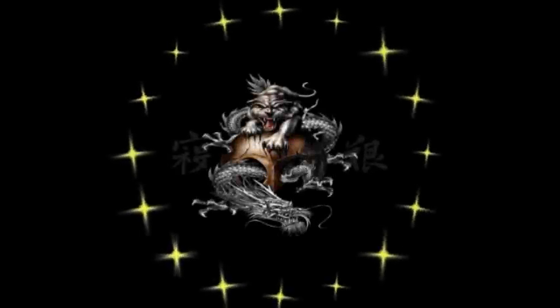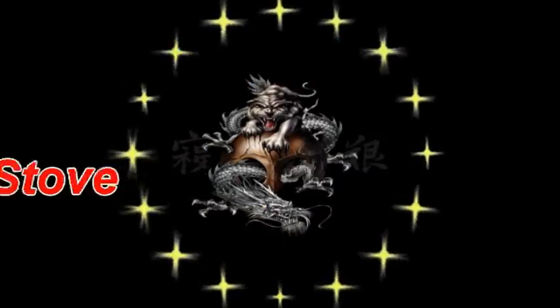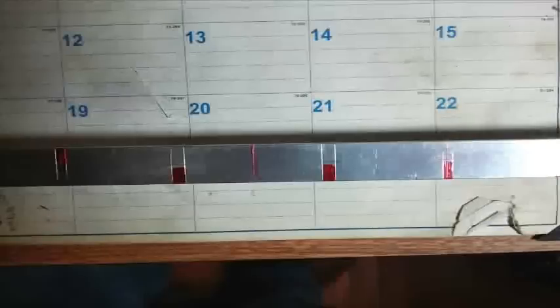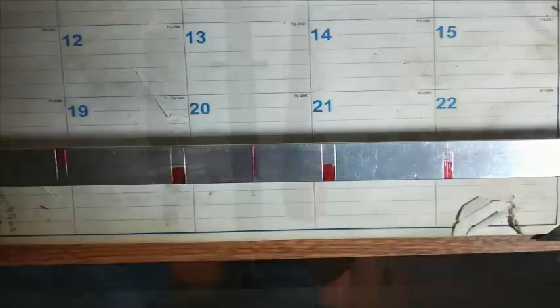Hello out there, subscribers and friends. This is Surviving 2 coming at you with another video. I'm sitting here making my cross brace for the top of my Swiss Volcano stove.